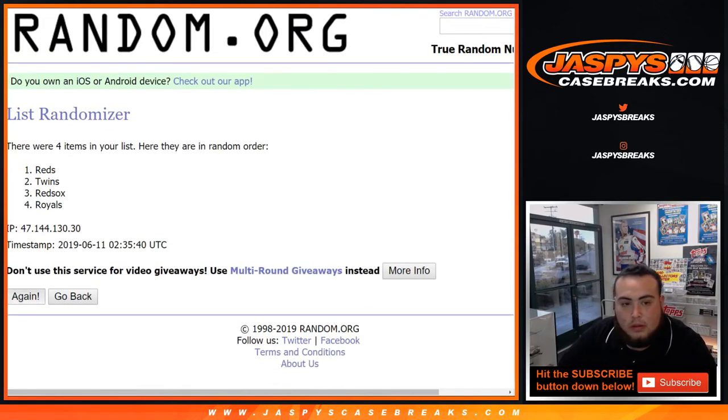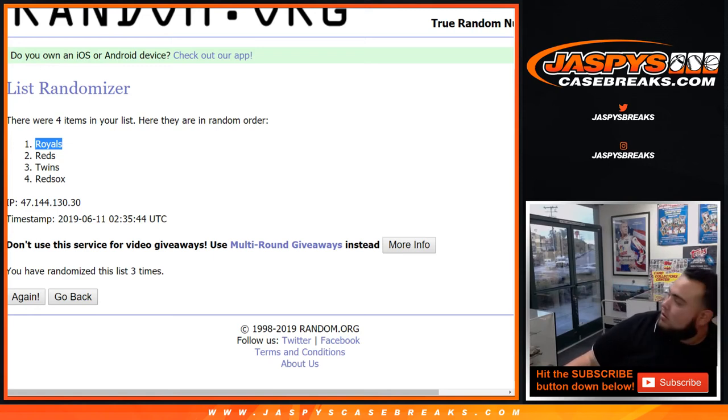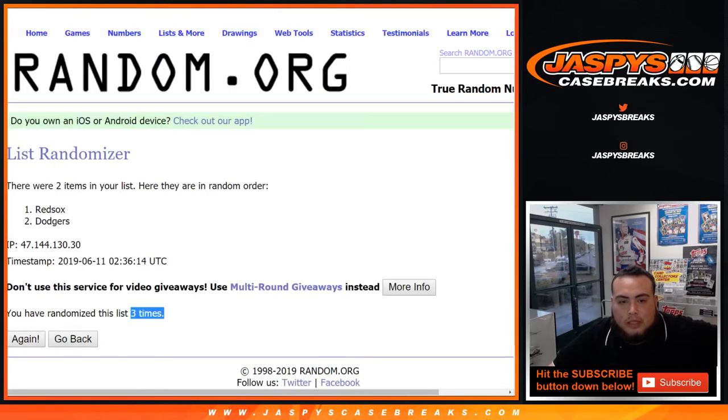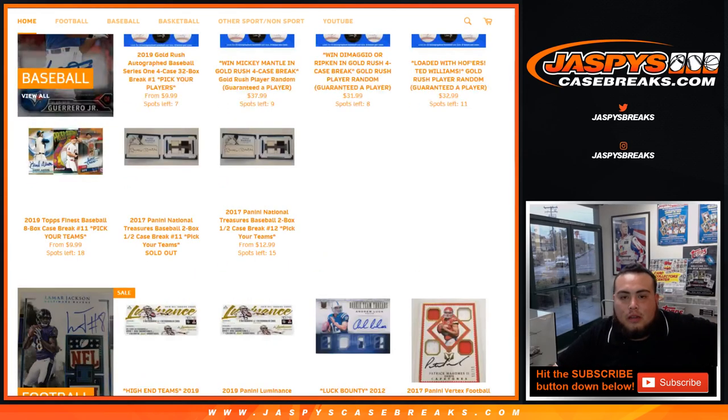One, two, three — after three times Royals at the top. Kansas City Royals win the quad — and that's going to be Ed. Now three times for the Red Sox and Dodgers: one, two, three — three times Red Sox at the top. Damn, just like last year! There you go Red Sox — Ed. Look at that, you swept — got both! And there you go everybody, that was the break — that was number 11. More breaks in store. Number 12 is already in the store — we can get it done tonight guys. JasbysCaseBreaks.com, we'll see you next time!